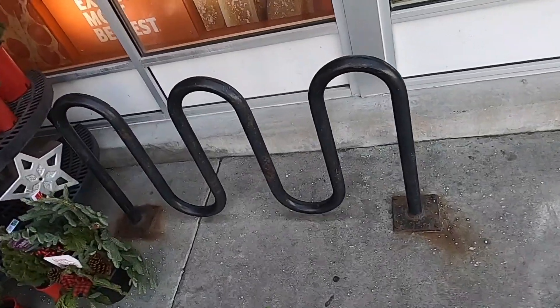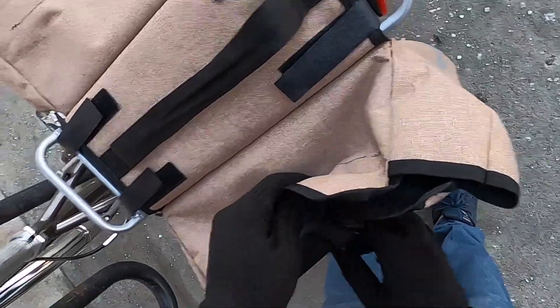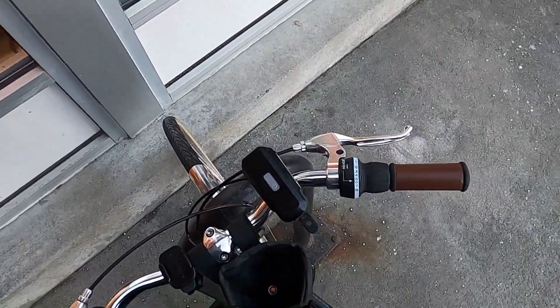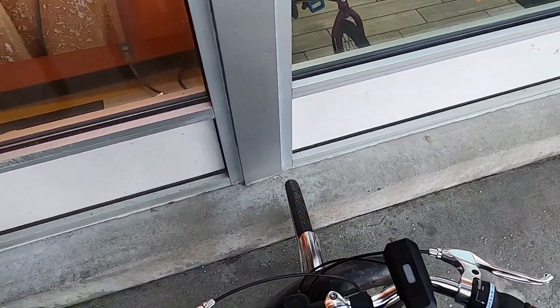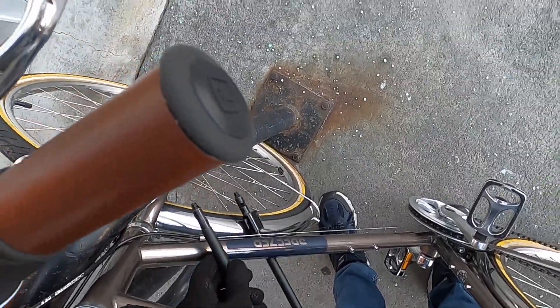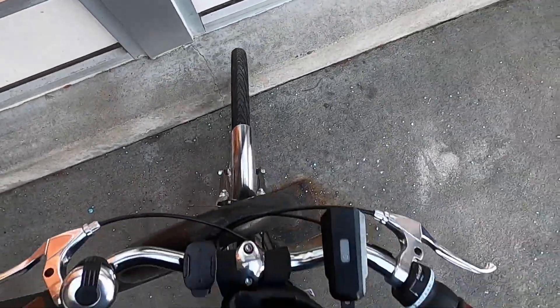Next up we have Fred Meyer. This location uses a wave style rack. I can actually get my front tire through there, so already a bit of an improvement. One thing about this style of rack is that stores often place them way too close to the wall — not an issue with this bike, but with my e-bike or other larger bikes, that makes it really difficult to push your bike through far enough to make contact with the frame. Now to see if we can get the u-lock around it — sliding it through the frame and finding a good angle. I had to fiddle with it for a bit, but it goes through and it works.